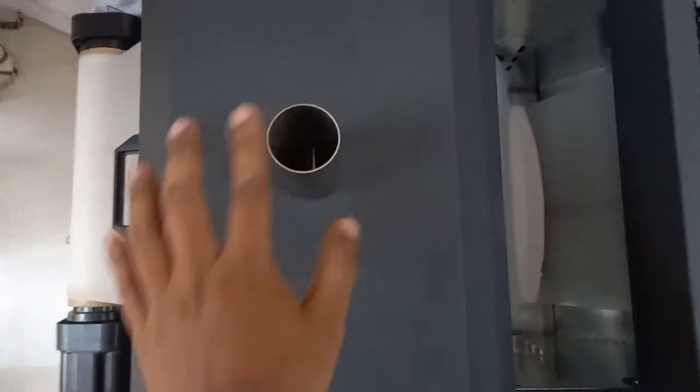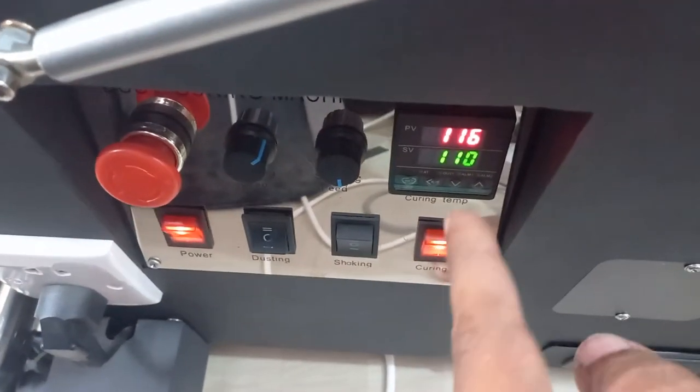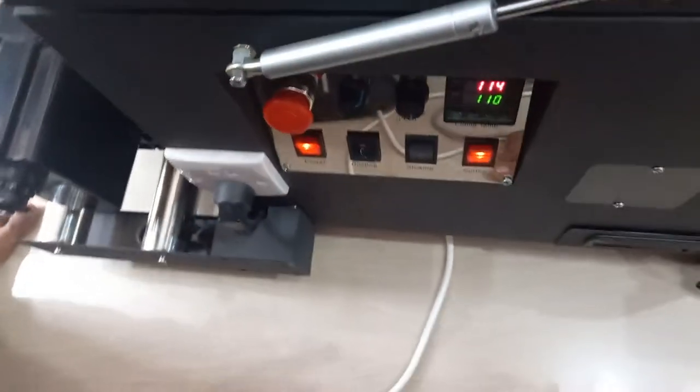Here the heating is there — you can turn on your heating point by setting it to 110 degrees. These are all buttons for turning on the dusting and shaking, and this power cable is for your connection.